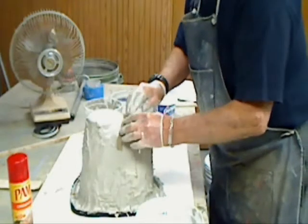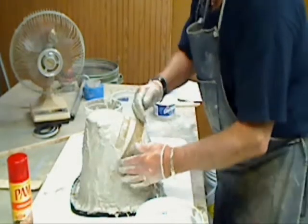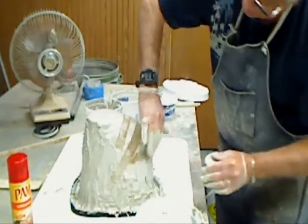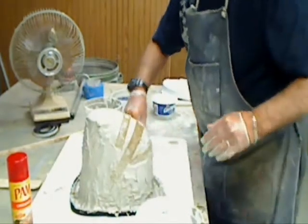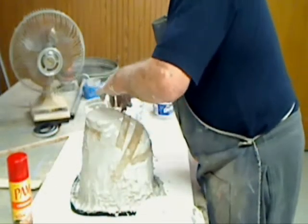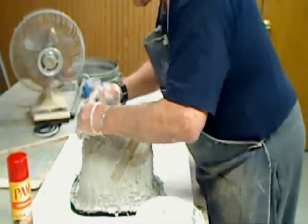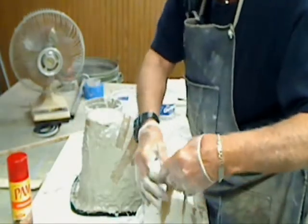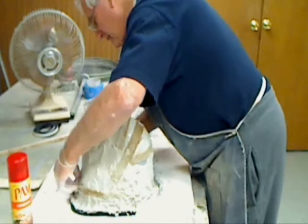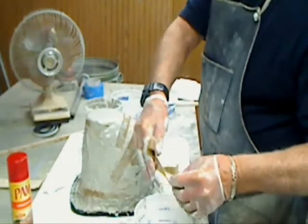I'm going to run these across here. Once we get the second coat on, this is going to give you some reinforcement when you're handling the plug and pulling the stuff out of it so that it tends not to crack. This is going to be pretty solid once it's cured up. I'm going to get pieces all the way around here. Sometimes I don't even bother with this, but a lot of times I want it, especially for the bigger mold — you want to keep it from cracking when you're handling it and moving it around.